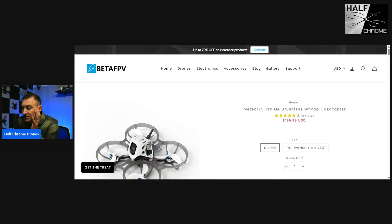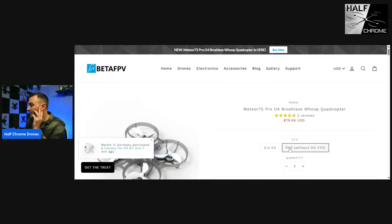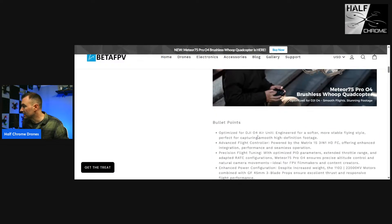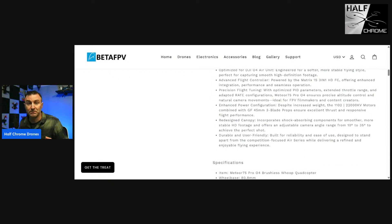We're looking at the Meteor 75 Pro O4 brushless whoop quadcopter. I've got the plug-and-play version — it's 80 dollars, and that gets you what's in this box. We're going to open it up in a second. Looking at the specs: it's a 1S drone, so you don't have 2S power, but it's nice and light. Three-blade props, and it has the O4 Light or regular O4 air unit. It uses 45mm props, so it is bigger than a traditional 75.